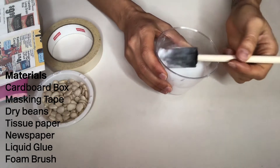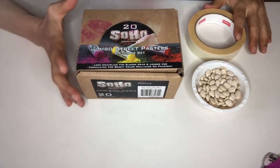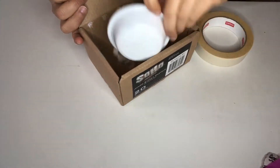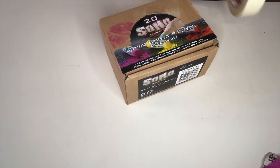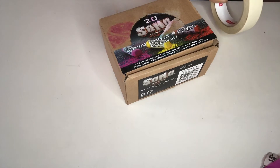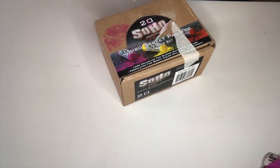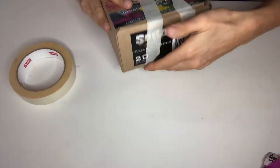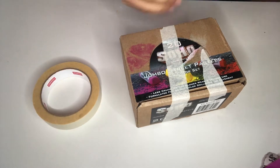I like to add some water to my glue. Artists, let's begin. Take your box and add the beans inside. This is how you're going to be adding sound to your drum. Make sure that you secure it with the masking tape so that when you shake your drum, the beans don't fall out. Secure it really well.